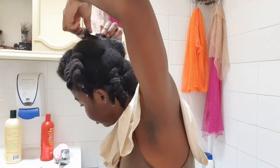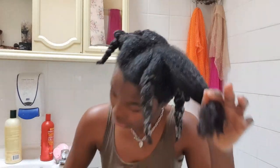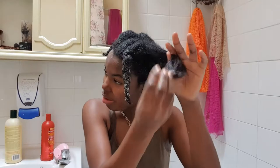After rinsing the conditioner out, I take a t-shirt to dry a little of the water — but not too much, because I still need that moisture for the deep conditioner. While I put on the deep conditioner, I detangle with a comb as well as my fingers. I separate my twists and use my fingers to gently work through my hair so I don't snap it, then take a good amount of deep conditioner and run it through.